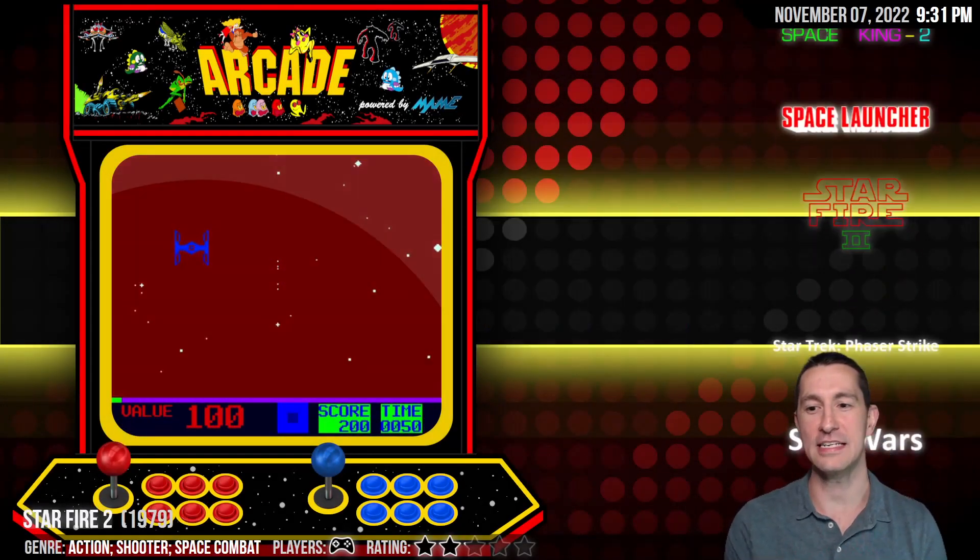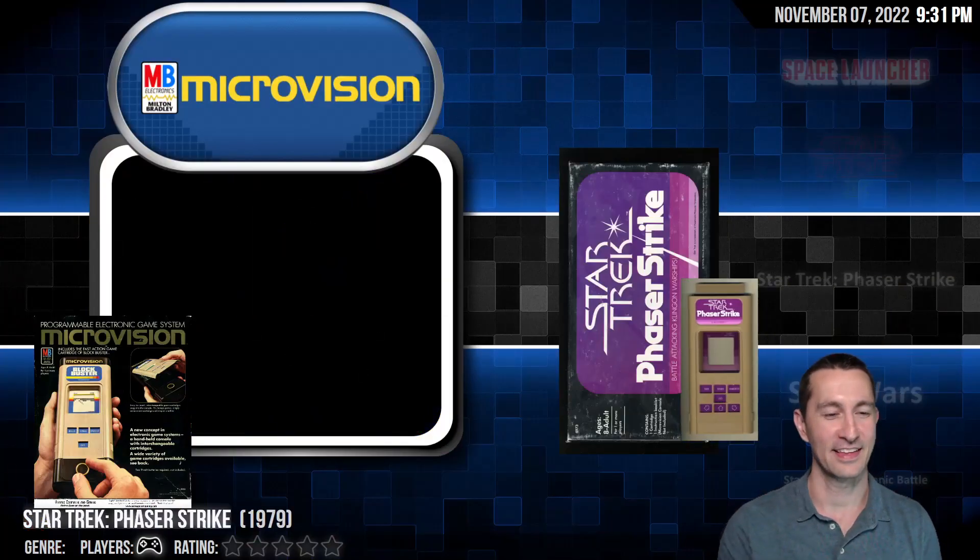Let's move on to our next game — our handheld system. This is the Milton Bradley Microvision, and it looks like this is a licensed game, the first one we've seen on the handheld. This is Star Trek Phaser Strike.